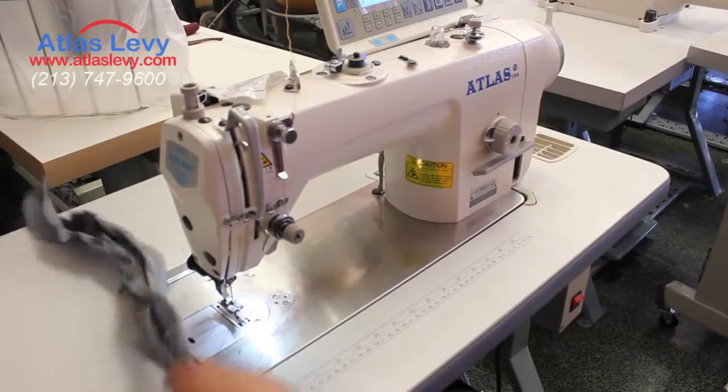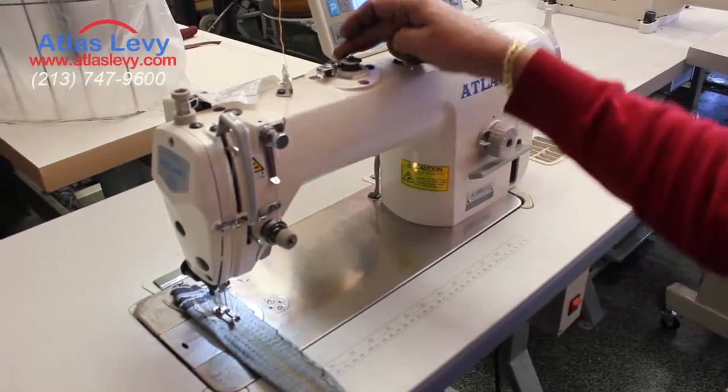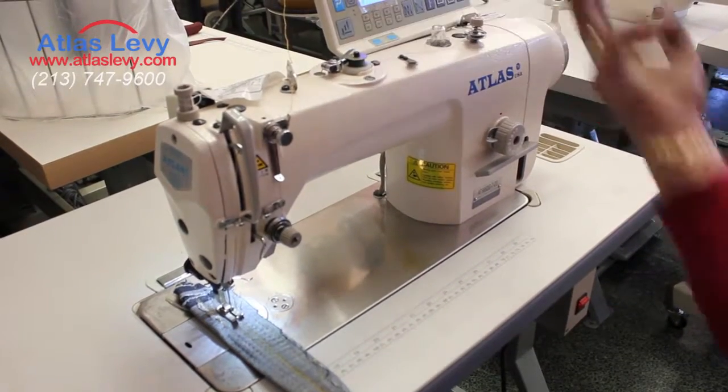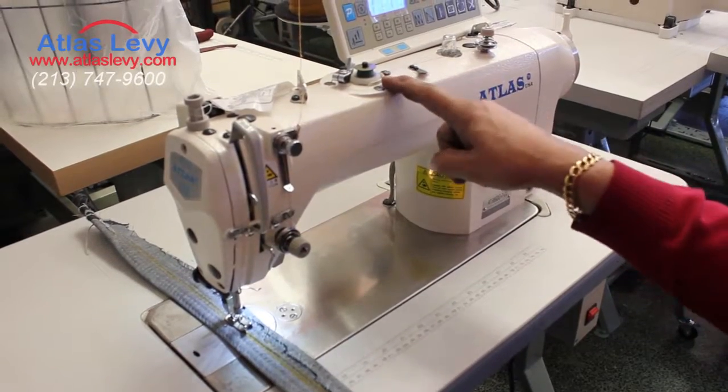Now we cut. We finish. As you see, the bobbin was full. It jumped by itself. You see this right now — it jumped.